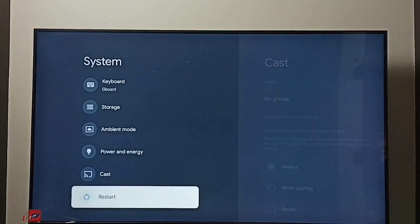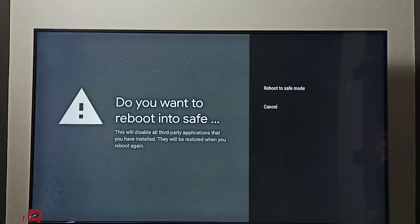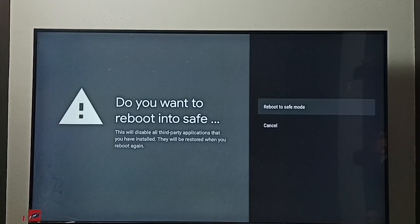Then scroll down and select Restart, then press and hold the OK button on the remote. Now we can see the 'Reboot to Safe Mode' option — select it and the TV will restart.